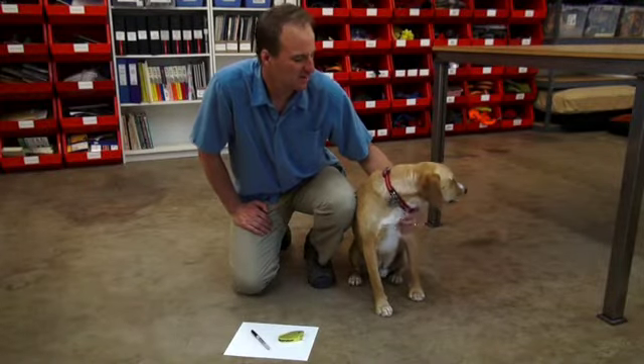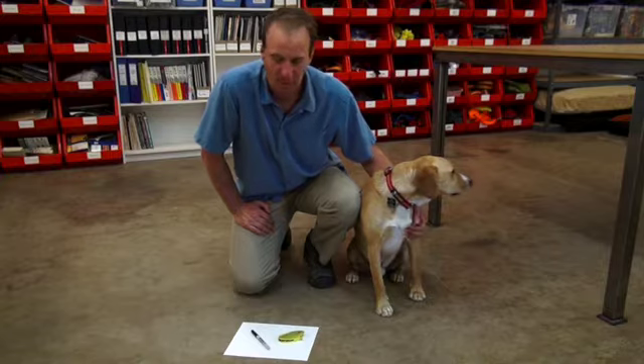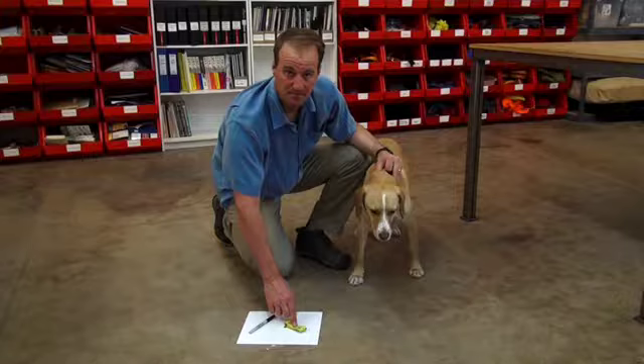Hi, I'm Greg from Ruffwear, and I'm here with Sepi today. We're in Ruffwear's product development room. We want to run through the proper technique for measuring your dog's paw. To do this, you're really only going to need three tools: a pen, a piece of paper, and a tailor's tape measure.